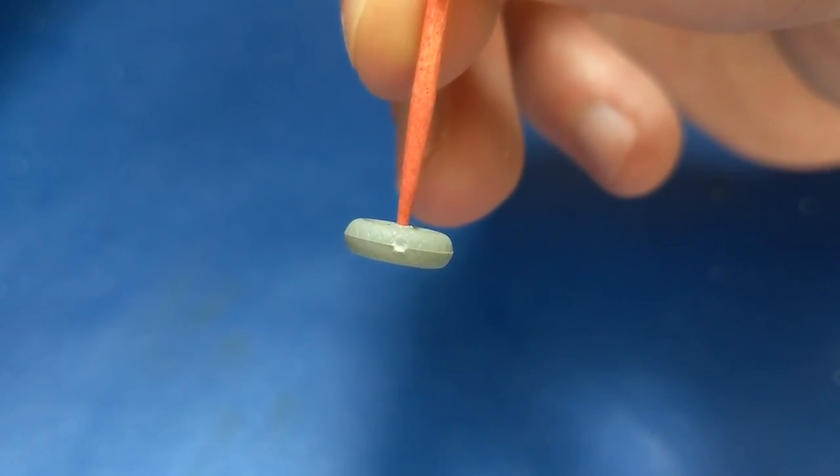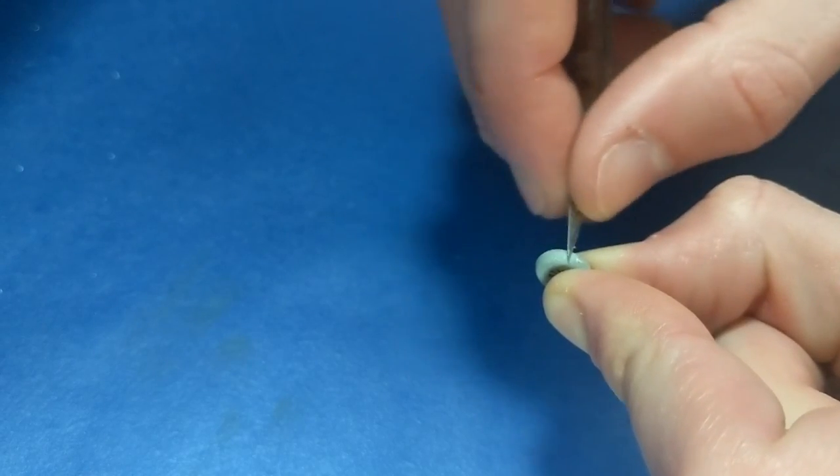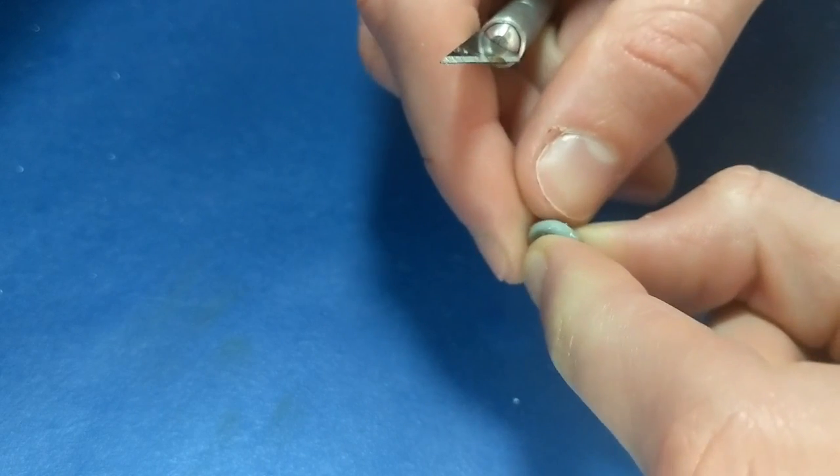The wheels were molded as one piece but still had a horrific seam line, so I scraped it down and recut the tire tread that was lost.